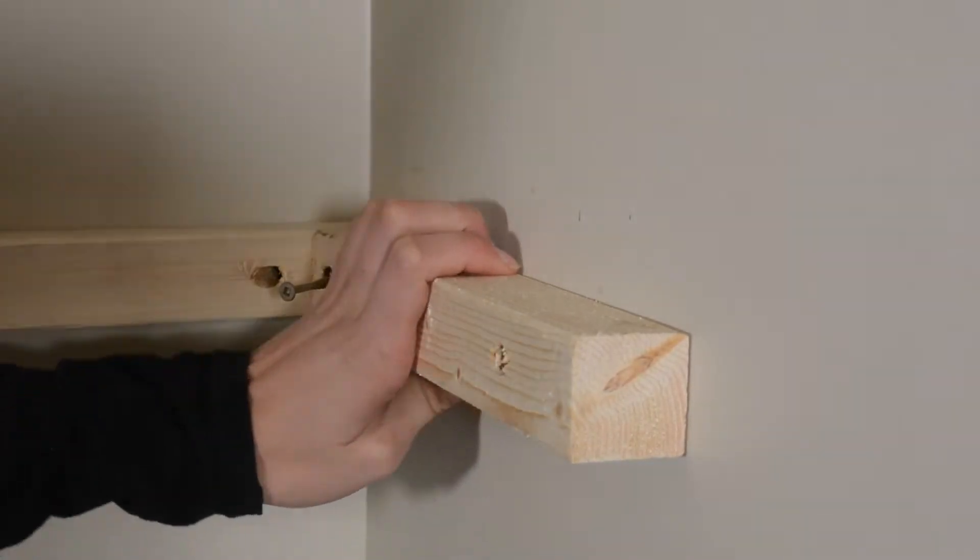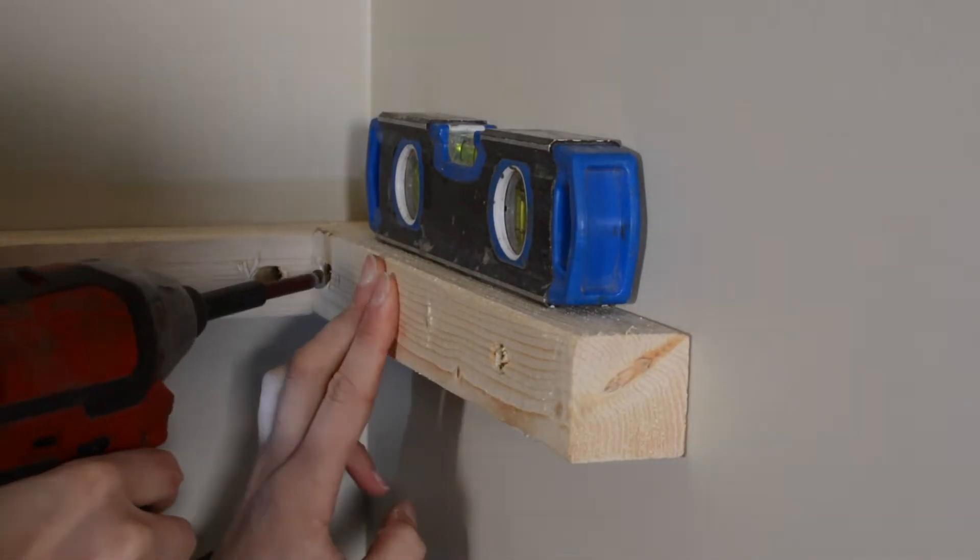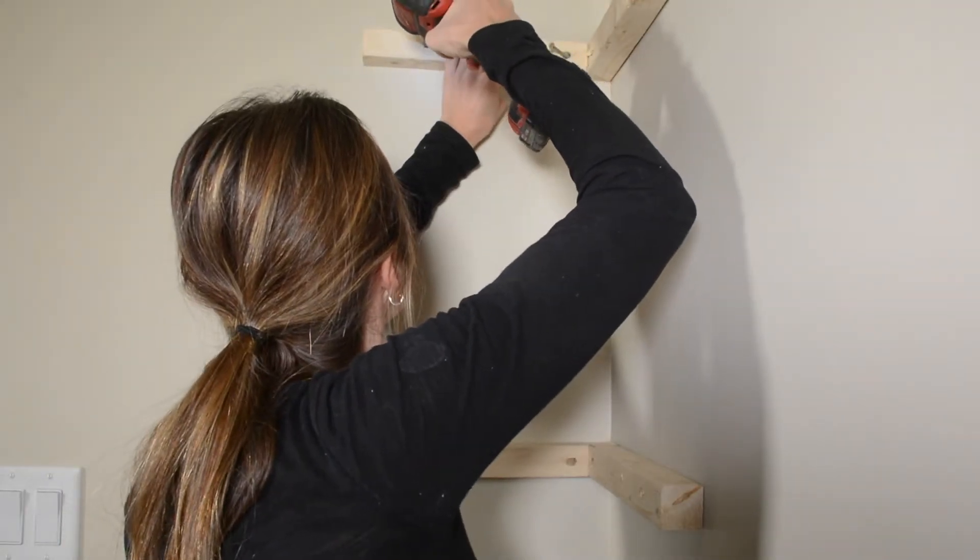If you don't countersink your holes, I recommend three inch screws. I placed my brace on the wall where I wanted my shelf to sit and screwed in one end of the brace, checked the level, and then screwed in the other side.